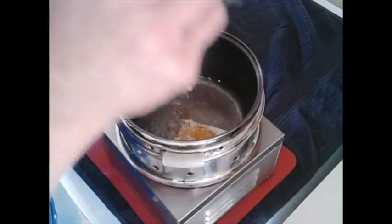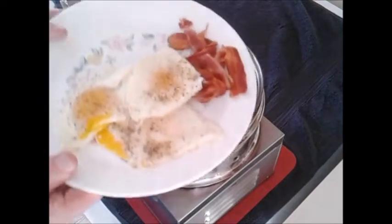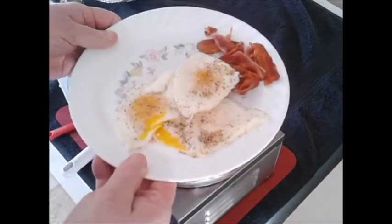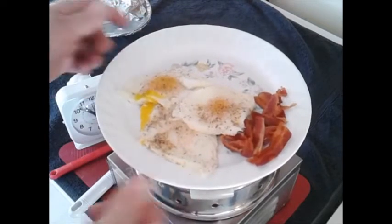Time to cook. Subscribe to my YouTube channel for cooking with candles for a lot of great recipes — easy recipes that you can actually cook on candles. Cooking with candles: if you're doing it faster, you're doing it wrong.